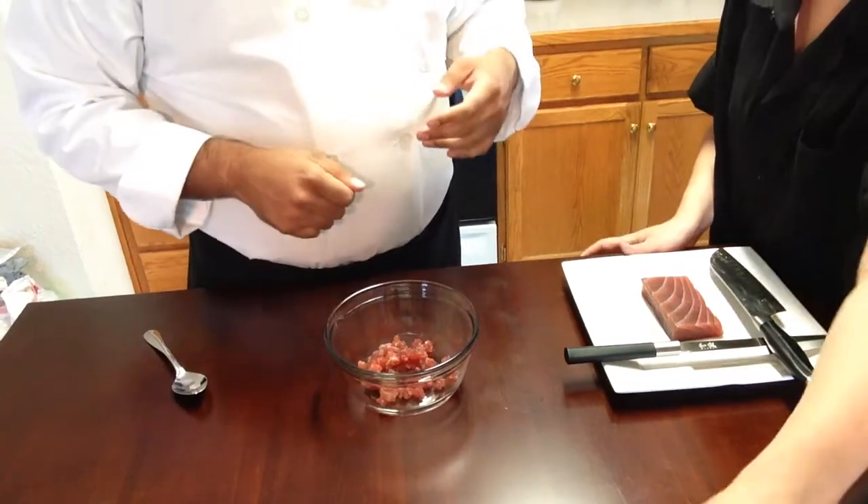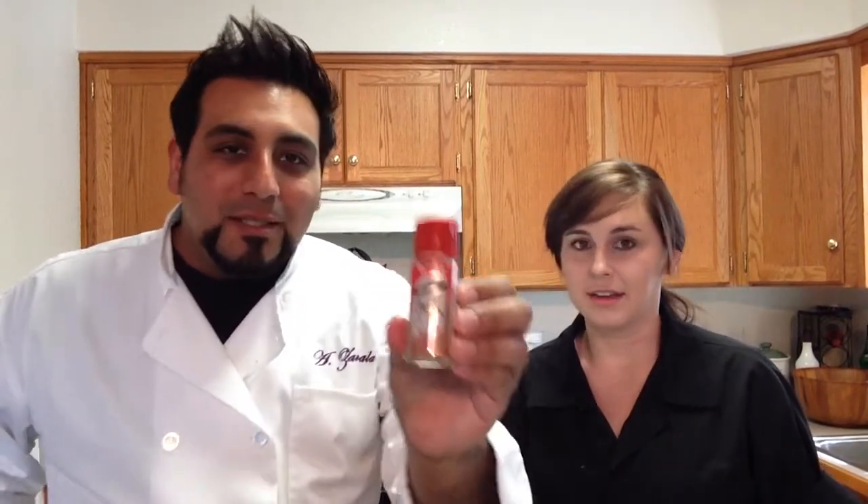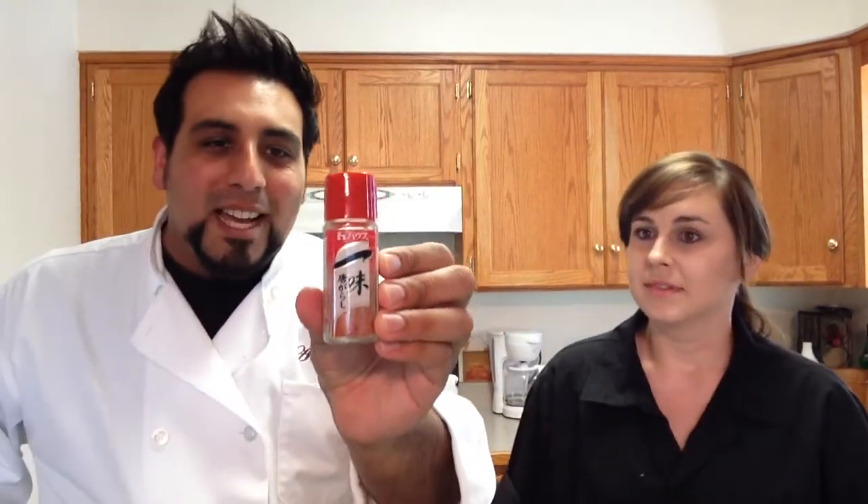Katie, will you grab me the kewpie mayonnaise? So we've got kewpie mayonnaise here, and we're going to be putting that in our spicy tuna roll. This is what a brand new one looks like, so if you're looking for it in stores, it kind of looks like that. We're also going to be using some sriracha — rooster sauce — and then we're also going to get some ichimi togarashi, which is Japanese red pepper flake, and we're going to be adding that in.